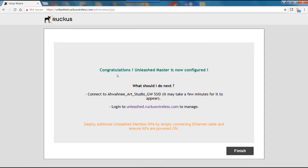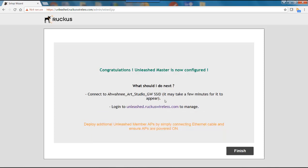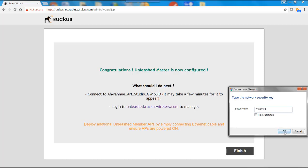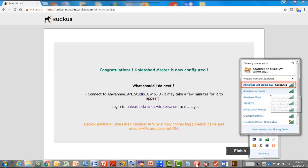After about 5 minutes, you'll get a congratulations message that your Unleashed Master is now configured. It says connect to the Awani Art Studio GW SSID, and it may take a few minutes for this to appear. Once the AP has finished provisioning itself, the 2.4 and 5 GHz LEDs will go amber, indicating the SSID is being broadcast. I'll go to my wireless LANs, select the Awani Art Studio GW network, connect, and enter the password. We are now connected.